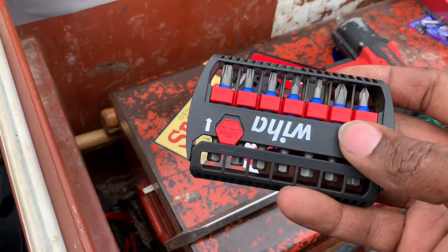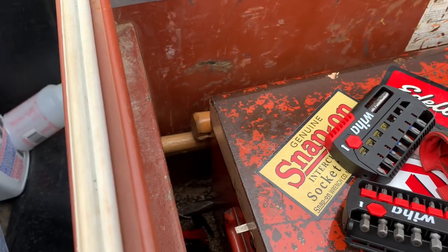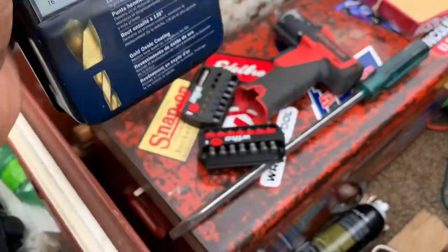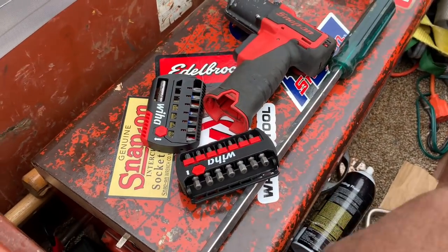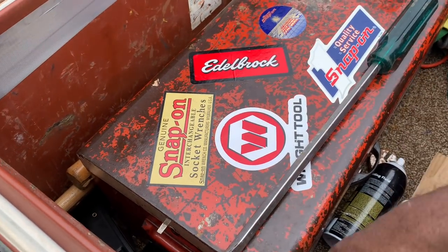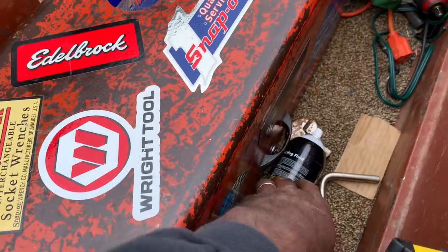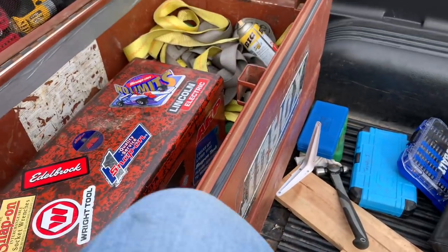I've got a set of Wiha bits — should be two sets — one Torx and one Phillips. And a set of Bosch drill bits I keep back here just in case. And a lonely screwdriver. So that's kind of what I keep in my service box. Wherever you run across me on the road, this is what I'm going to have with me day in, day out. I like to have everything I think I possibly may need, so hopefully you guys like the tour of my service box.